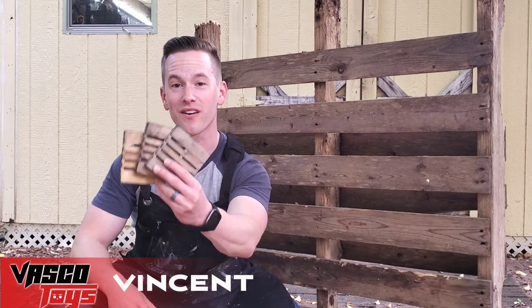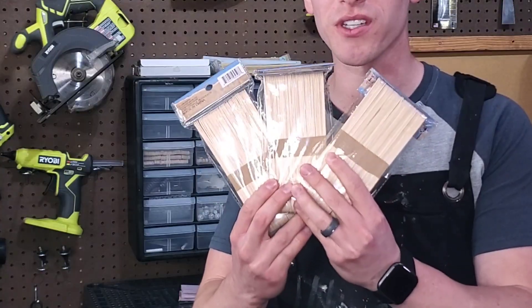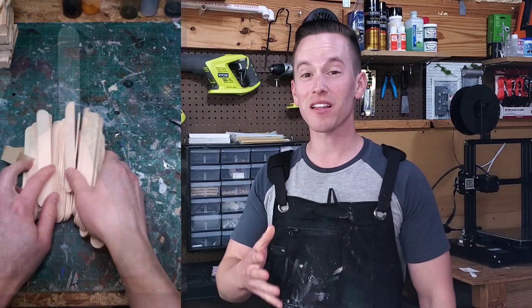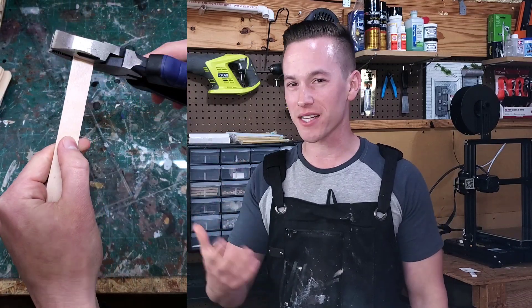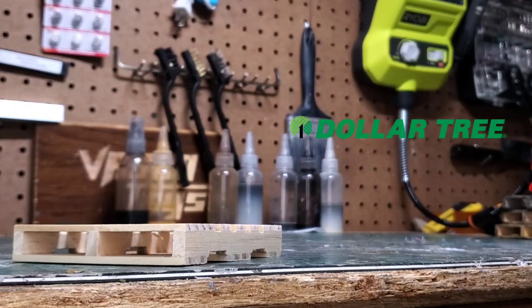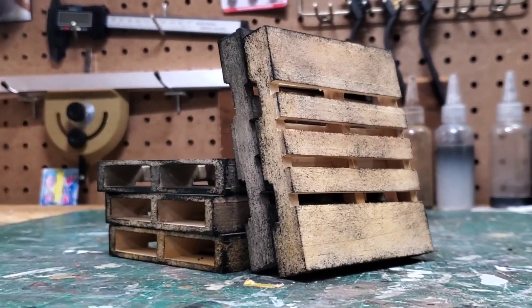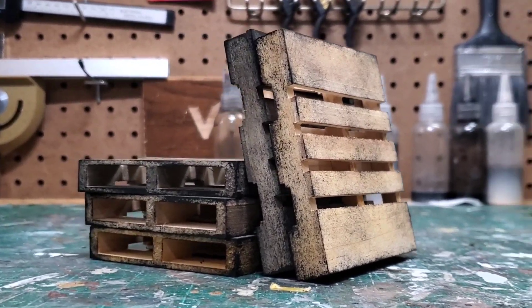Today we're making 1:12 scale versions of this palette. You can definitely scratch build palettes out of things like popsicle sticks, but I find that it takes a lot of time and it can be a little messy with having to glue all the pieces together. So for time efficiency I like using these Dollar Tree palettes and just painting them up in a way that really looks good and believable.